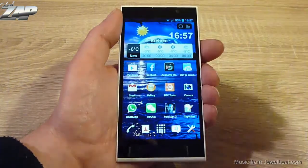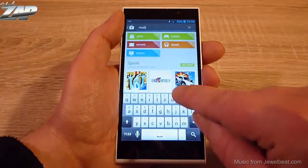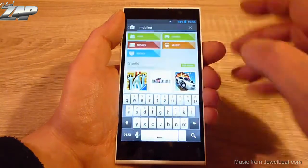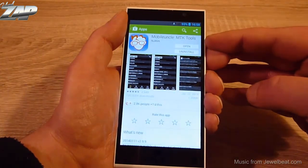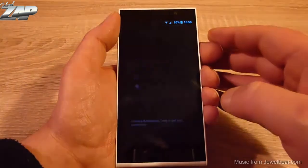Once you've done that, you need a tool called Mobile Uncle Tools. You can download it from the Play Store. It looks something like this: Mobile Uncle MTK Tools. I already downloaded it, so I can just go ahead and open it.